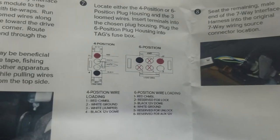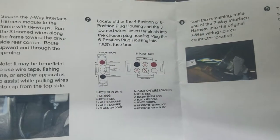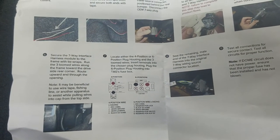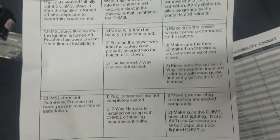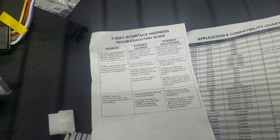It comes with instructions that tell you how to plug it in, which wires go where — the red, the black, the white — and you have other options if you have keyless entry, which we don't have on this particular top. The instructions give you a step-by-step guide of what to do. There's also a troubleshooting guide that tells you what it fits and how to resolve any problems, though I've personally never had an issue with it on an install.